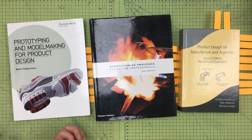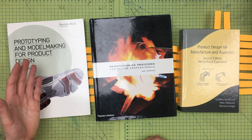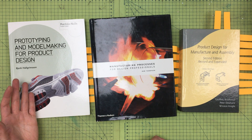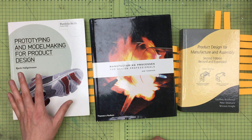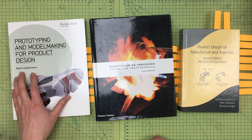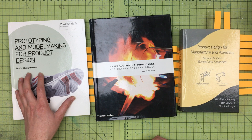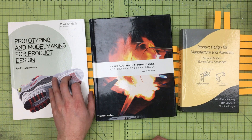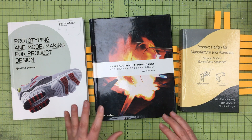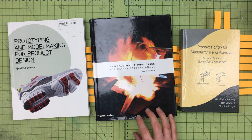I often get asked about how to do prototyping, and I've put a bunch of stuff online at judepullen.com/design-modeling. I also want to give a shout out to this book by Bjarke Helgrimson, 'Prototyping and Model Making for Product Design' — a really good primer on the basics of how to get started.